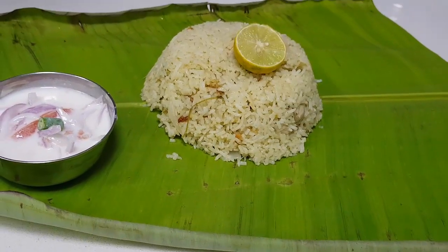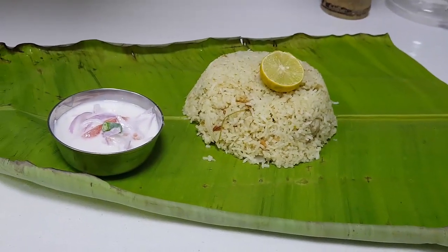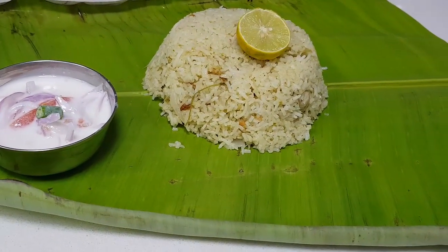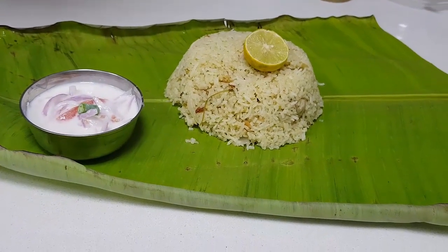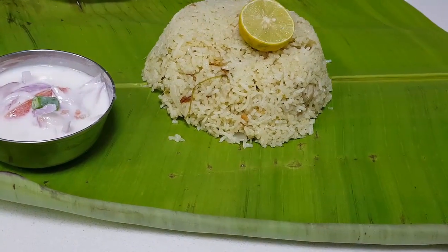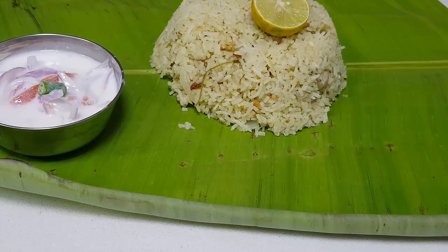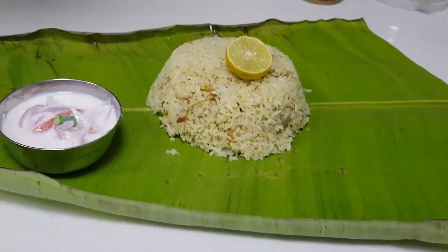Look at the biryani — it's very yum, tastes really good. It's made with basmati rice and it doesn't take too long to make. You just need to follow the proportions of the ingredients the way I've said and you get a beautiful rice — each grain is not stuck to one another, beautifully cooked. The aroma of the biryani is so good.